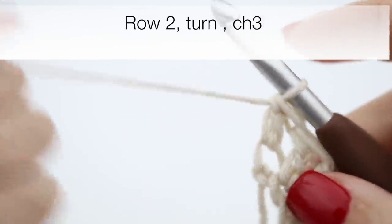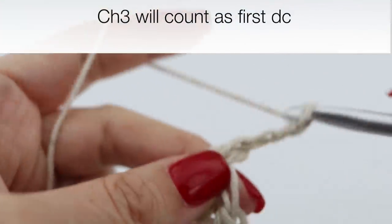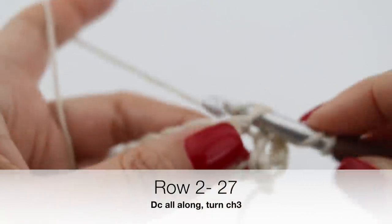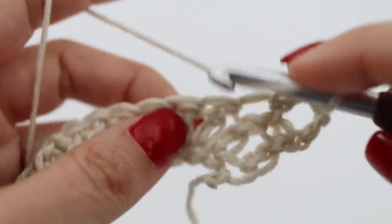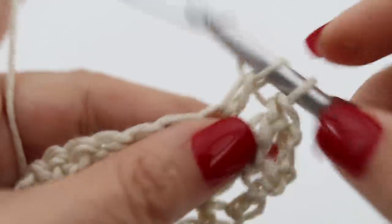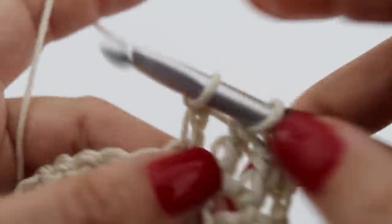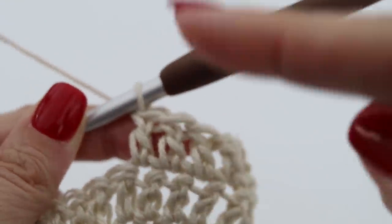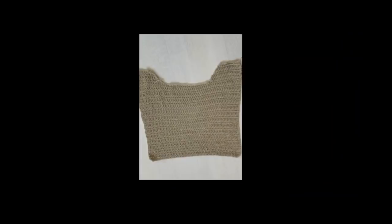Once you have 60 double crochets you are done with your first row. You're going to chain 3 and turn your work around and make the second row by making double crochets all along. At the end of your second row you will have 60 double crochets in total as well. You are going to repeat this row over and over again, back and forth, until you have 27 rows in total. This is what your work will look like once you have 27 rows.